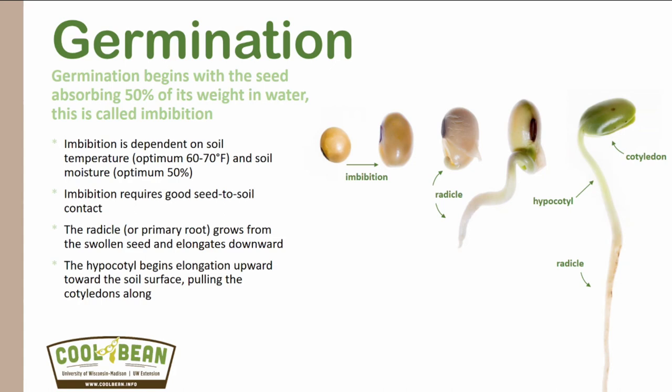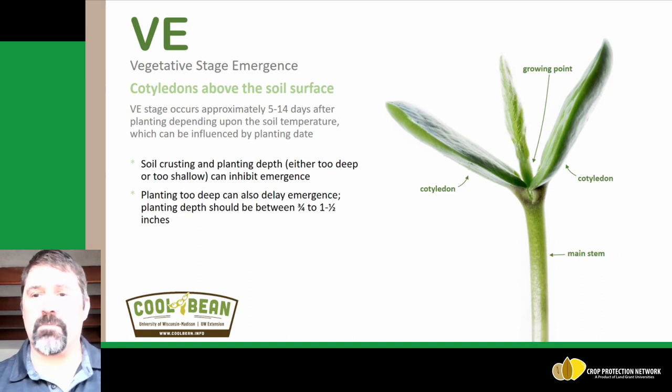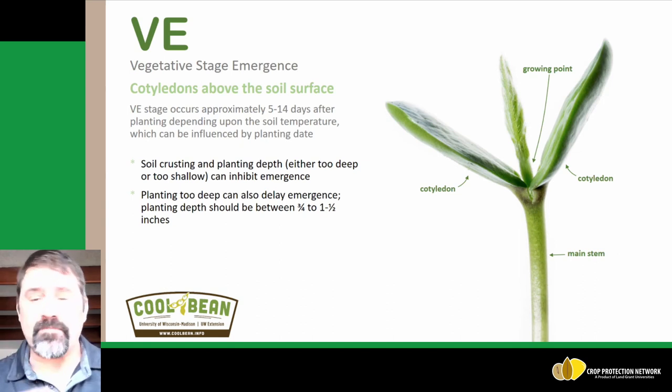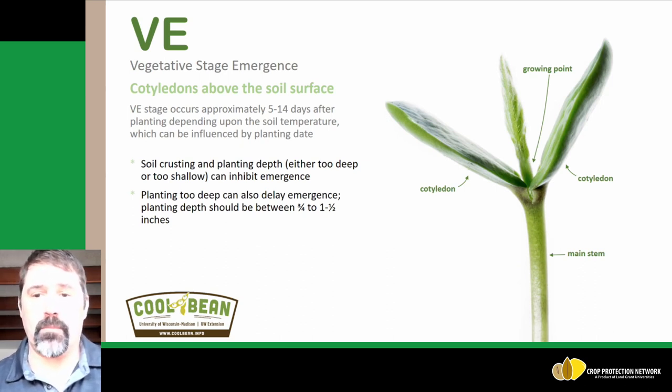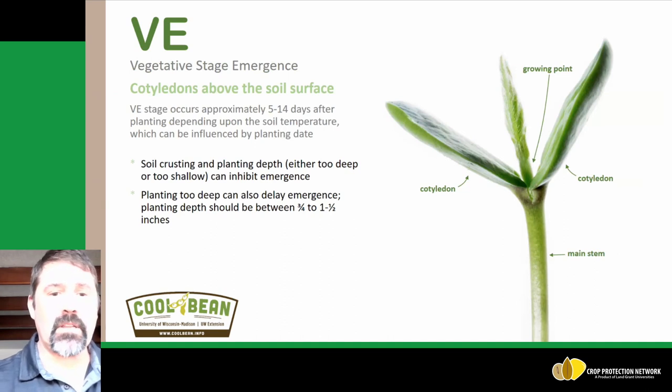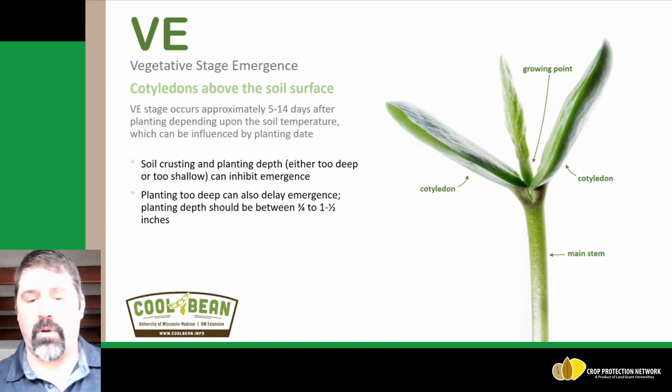With these earlier plantings, we can have soybean seed in the ground for up to three weeks. The next growth stage following the germination process is actually emergence, or the VE growth stage, and this is when the cotyledons are above the soil surface. Soybean practices what we call epigeal emergence, where the cotyledons come above the ground, being pulled through the ground once sunlight hits the hypocotyl and we have that hook elongate cells and pull those cotyledons through the soil. Typically we like to see our soybeans planted at three quarters to an inch and a half deep, which gives us a timely emergence process.